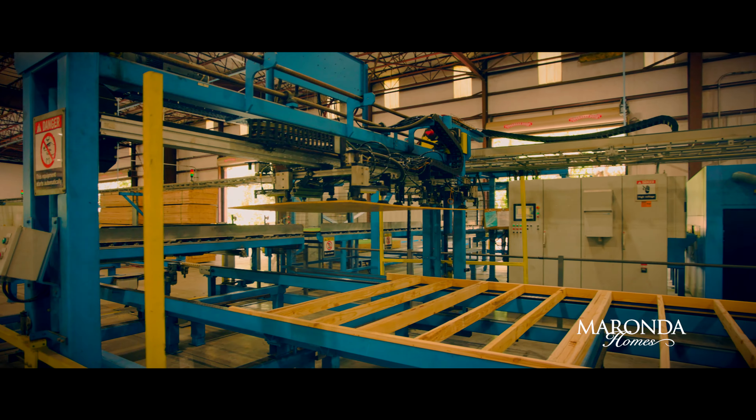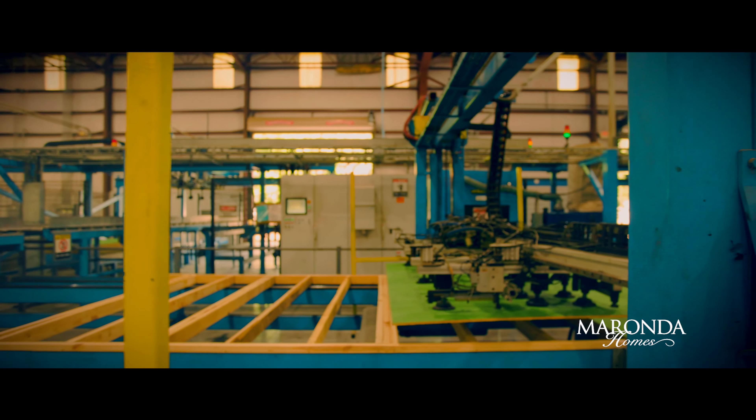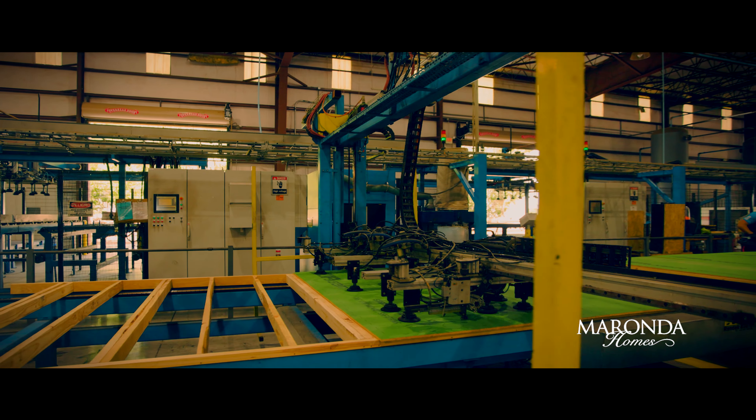This technology allows us to build everything precisely, giving you the easy, observable, better value that Miranda has been known for.